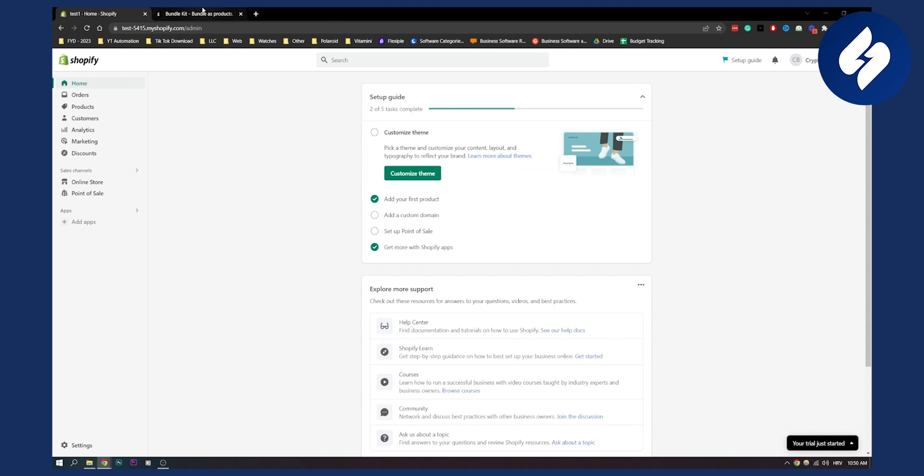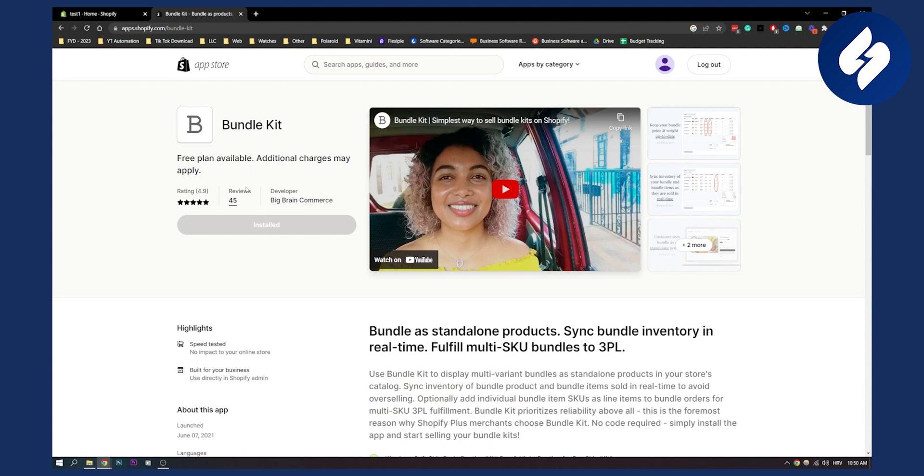The first way is with Bundle Kit. If you want to merge two products in one, you can create a bundle with those two products with Bundle Kit. Now make sure to understand that Bundle Kit is a premium tool, so additional charges may apply.